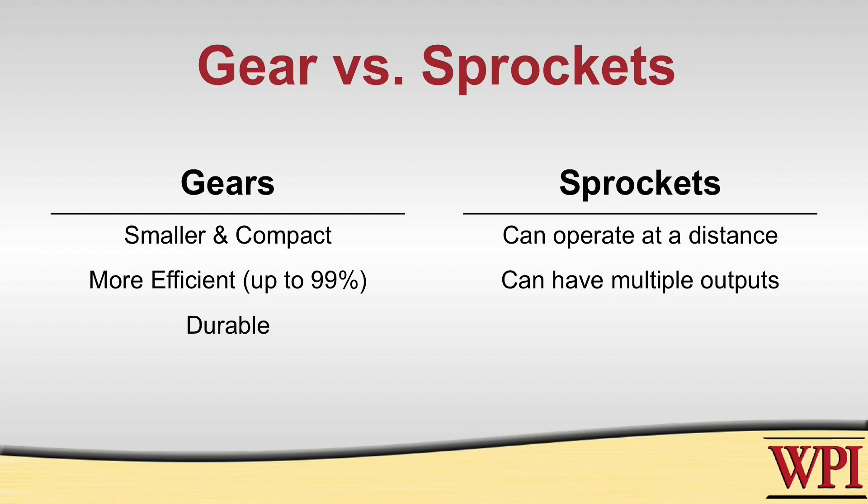You can also have multiple outputs for the same input. Where with gears you would have to have a diverging transmission system, with chains you would just need to add another sprocket and chain and you'd be all set. It's quite easy to be modified since the size of the sprocket doesn't matter as long as the pitch of the teeth on each sprocket is the same. You can easily change what size sprockets you have in your transmission system.